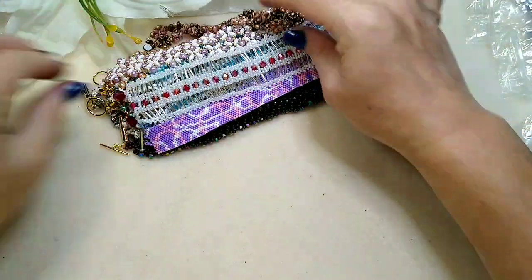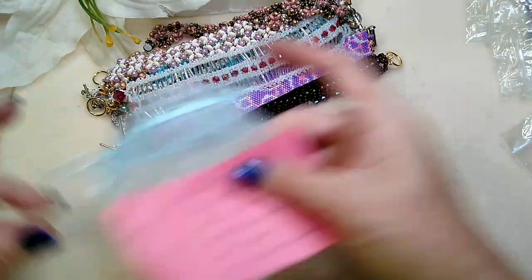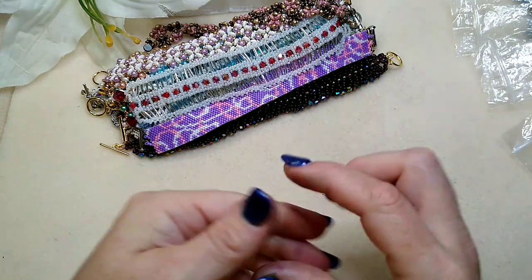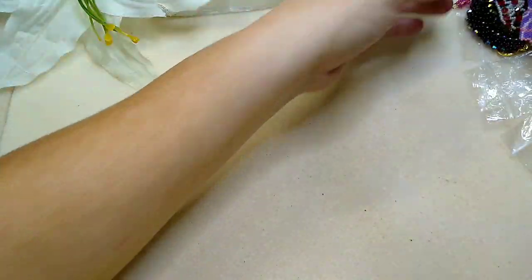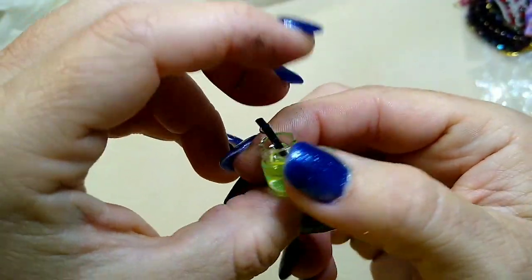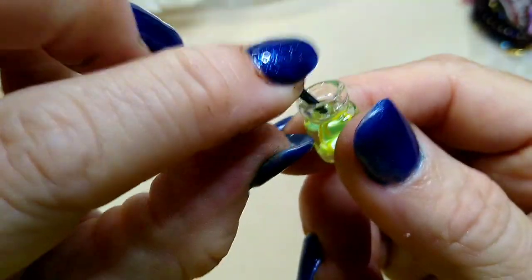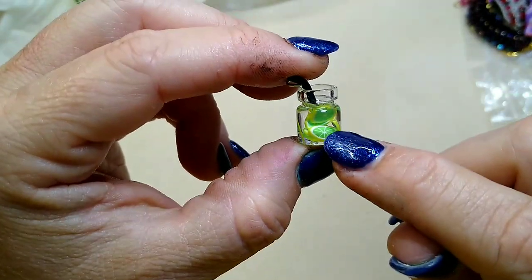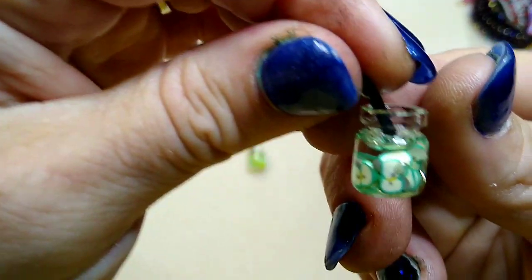Now let me show you this — I have actually figured out how to make these and I'm going to. They are the cutest things I've ever seen. Look at this little charm — it's a little tiny glass of limeade with a little straw in the top. It's made with resin and polymer clay pieces.